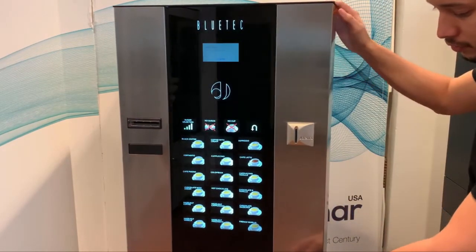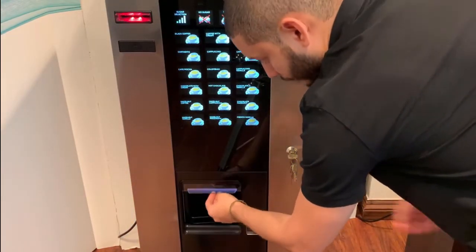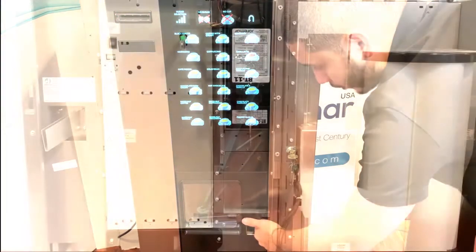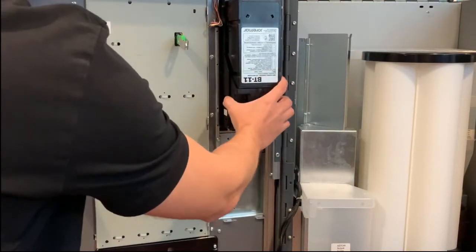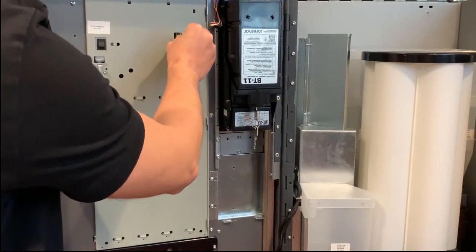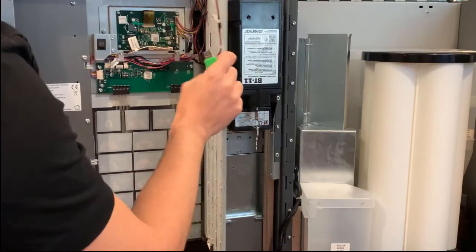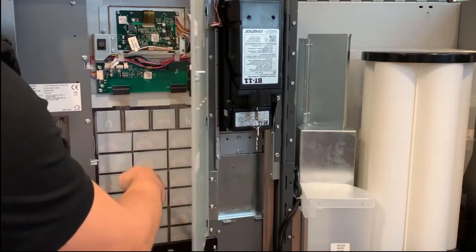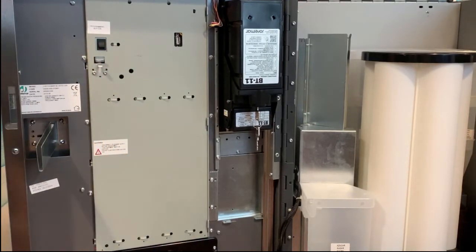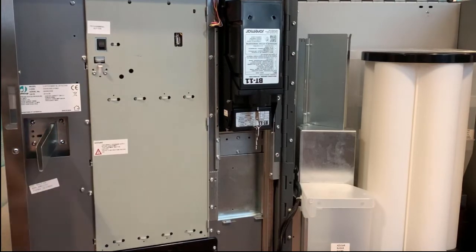You have your lock and the cup pickup — this is where people grab the cup — and this is where the change comes out. In the back of the door you have your bill validator. This is where you have your sticker, your USB port, and the labels for your selections, as well as the programming button. This is the coin chute to slide coins in.